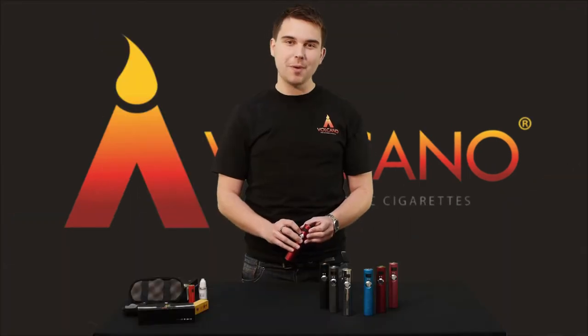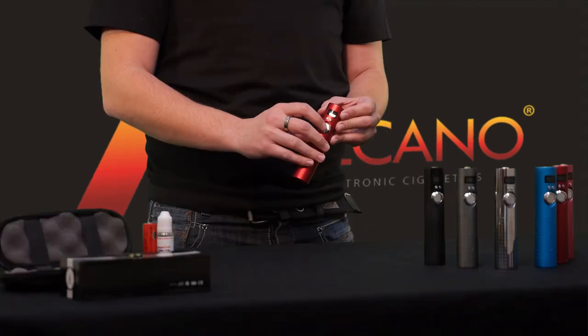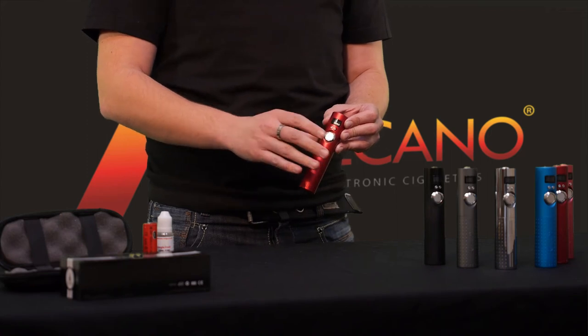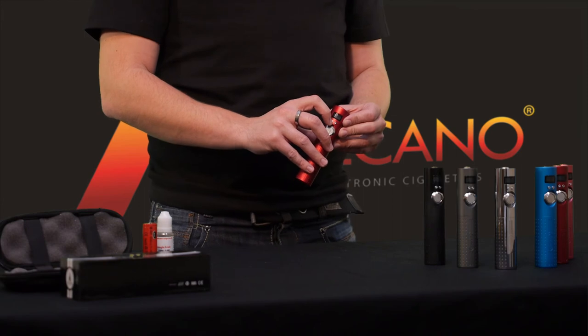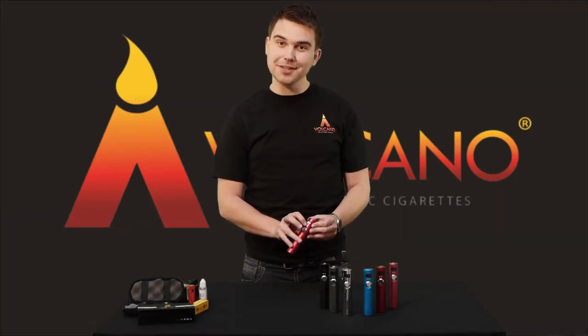The two small buttons here act as your voltage adjustment and allow you to turn the voltage either up or down by 0.1 increments between three to six volts. You can also use these buttons to check your battery voltage — simply hold down the minus button until it pops up on the screen.